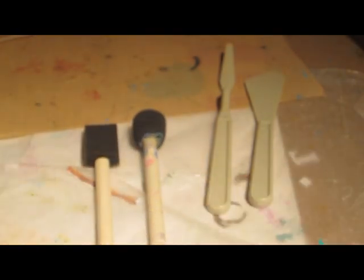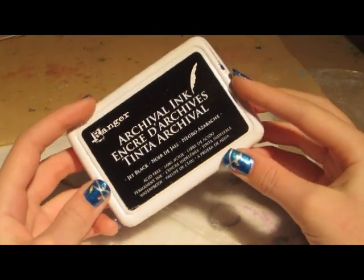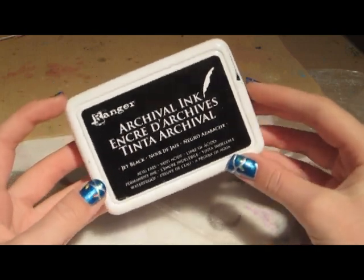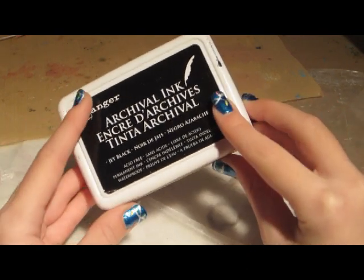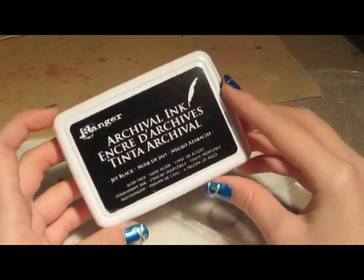My favorite ink pad is the Archival Ink by Ranger in jet black, though I also have a blue one. I mostly use the black one — it's smudge-proof once applied and works great for collages.